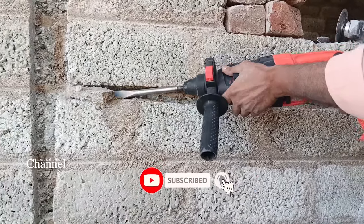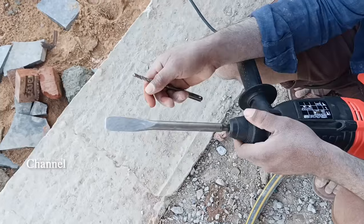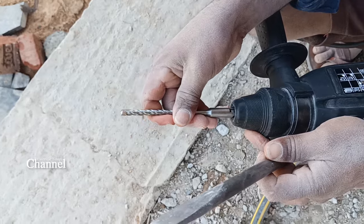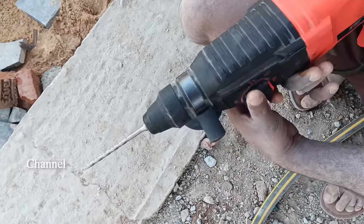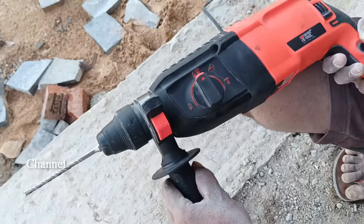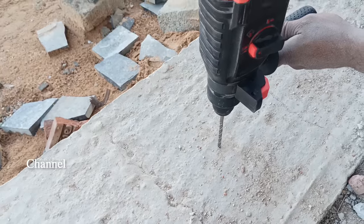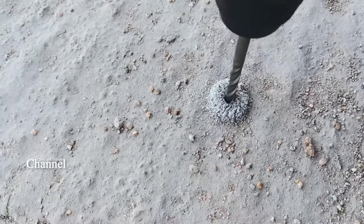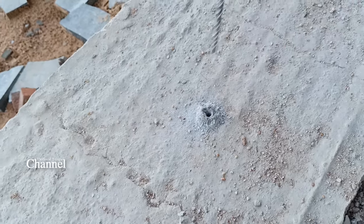I am demonstrating with this five kg machine. We will show you how to adjust the speed. Let's insert the drill in the middle and position the drill in place. Then we'll start drilling. This is the length of the beam we are drilling.